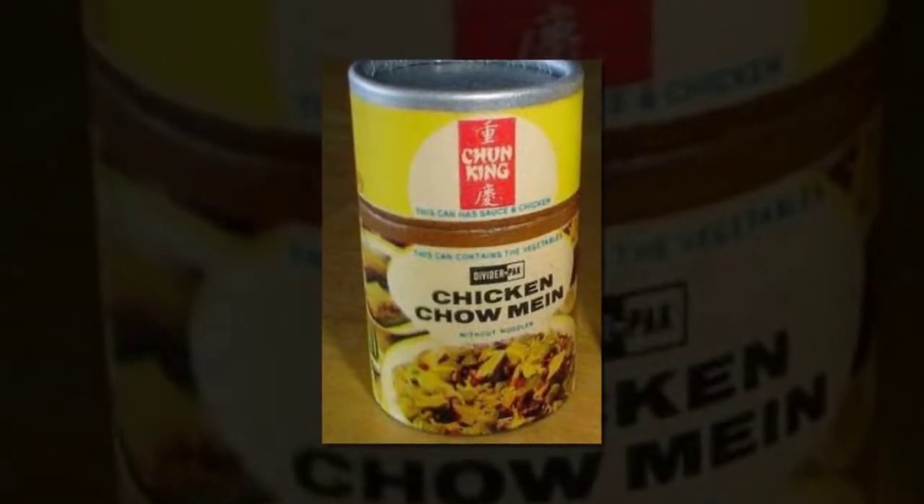You see it instantly in its bold new bean sprouts, its crisp, aggressive water chestnuts. Talk about extras — you want bucket bamboo shoots? Power onions? You got it, mister, in the 1966 Chun King chow mein.